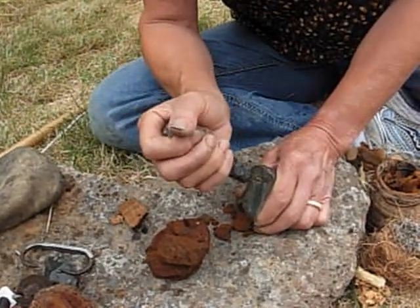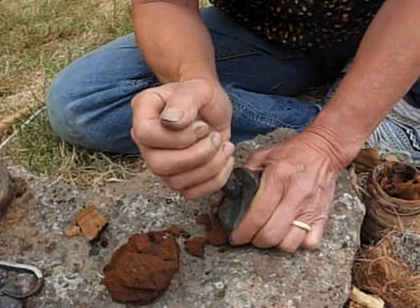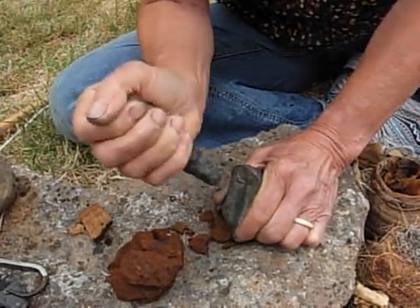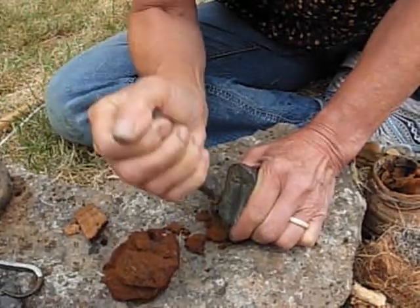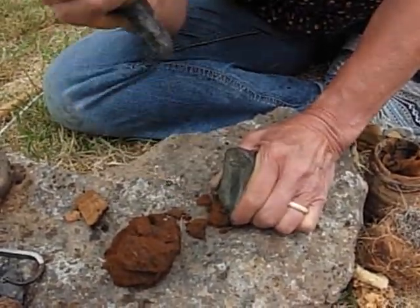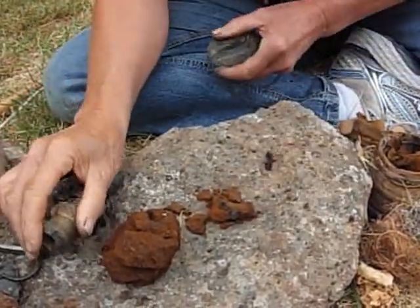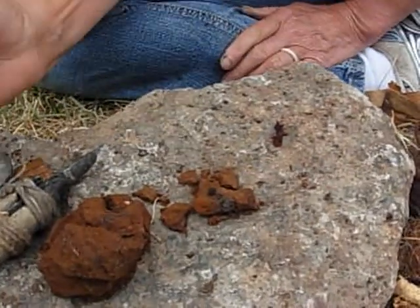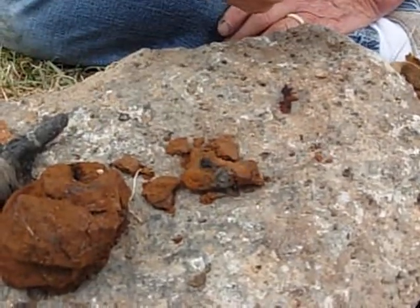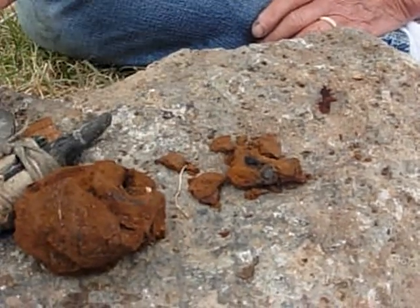Let's go ahead and see if we can get a spark here. Sometimes it takes several strikes to get a spark on this. As you can see, this material, without processing it into a felt, is a good tinder also.